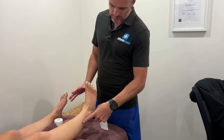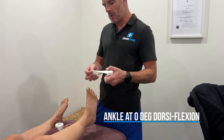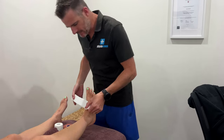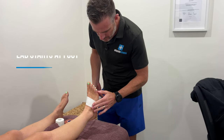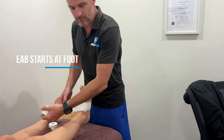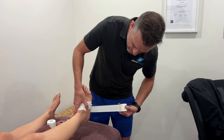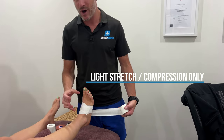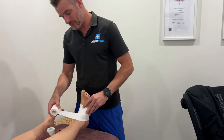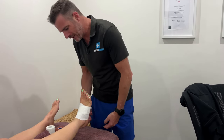When you're always taping ankles, get it at dorsiflexion zero degrees — so right angles at the foot. I would start down at the foot for this. You don't need too much compression with this tape. If you get too much compression it's going to be too tight for the person — they're not going to like it. That might be okay if you're just playing sport for three hours, but if you need this on all day it's not going to be very nice.